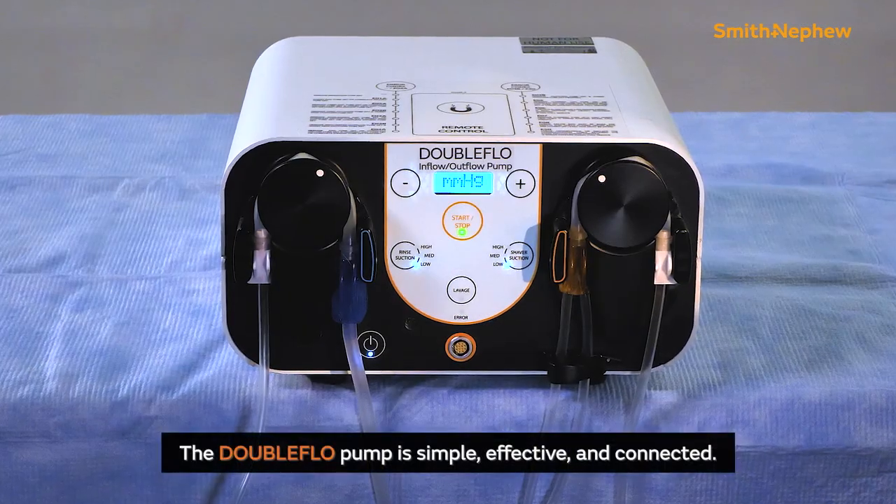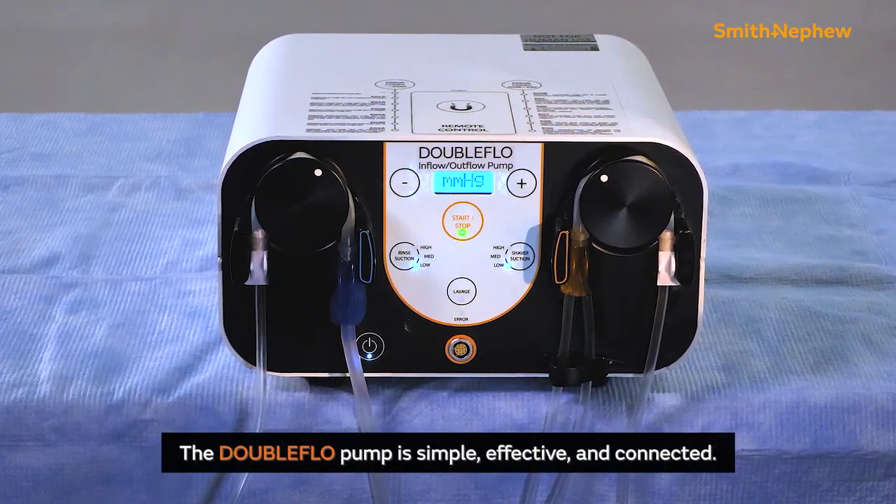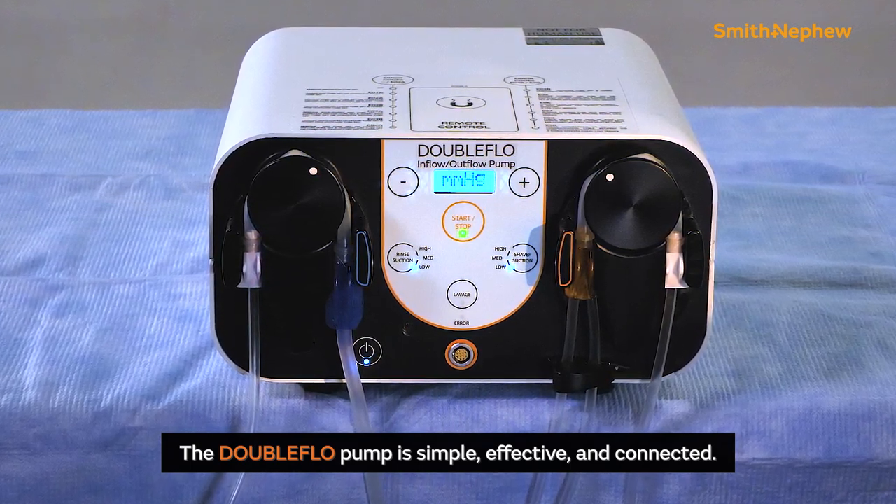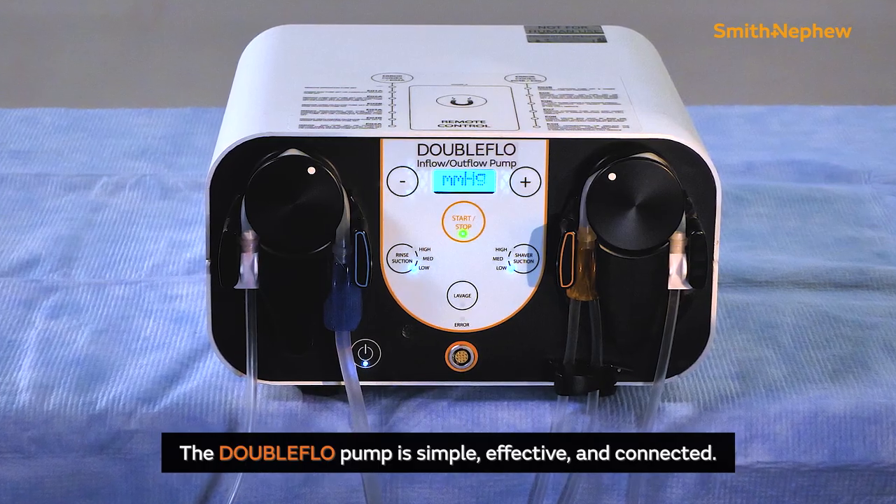The DoubleFlow pump is simple, effective, and connected. It is designed to minimize setup errors and mid-procedure adjustments so busy surgeons and staff can focus on the patient, not the equipment.